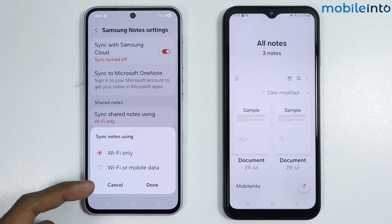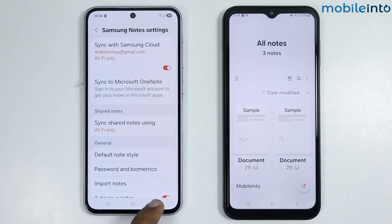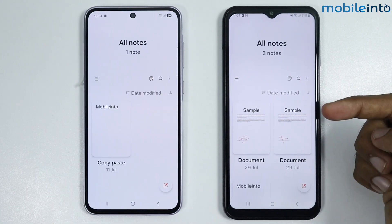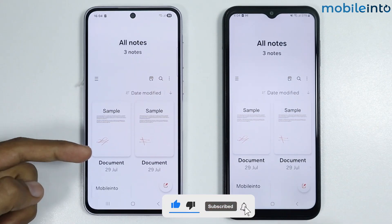From here, make sure you enable Sync with Samsung Cloud. Select Wi-Fi only, or Wi-Fi and mobile data — I'll select Wi-Fi only — then tap on Done. Once you do that, you will sync the notes from your old Samsung phone to your new Samsung phone.